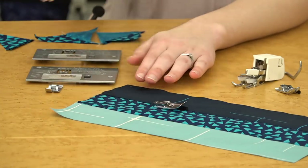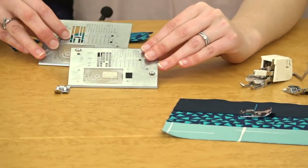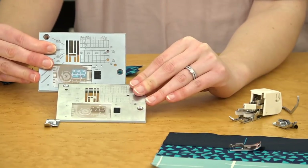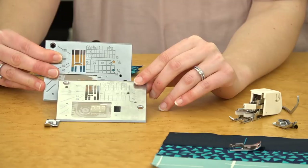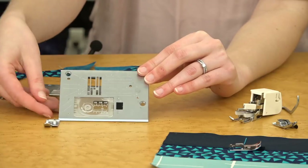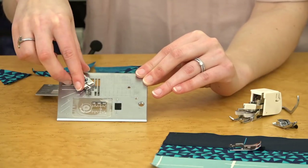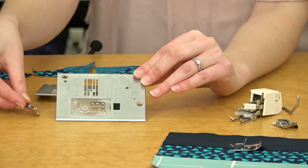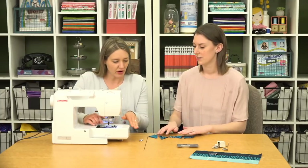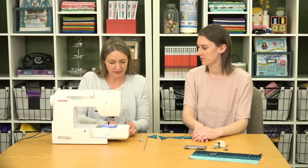Our last item is the straight stitch plate. The normal stitch plate has a wider opening to accommodate wider stitches like zigzags and decorative stitches, but if you're having trouble with fabrics being pulled down into the machine or getting eaten, you might want to try the straight stitch plate. It has a smaller opening and a matching foot, so you can only use it with a straight stitch, but it will help prevent that fabric from getting pulled down. We're going to pop this on the machine — we've already taken the regular stitch plate off. It's an optional accessory but something that can really help you.